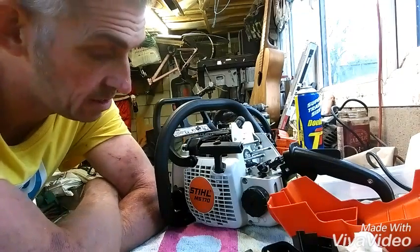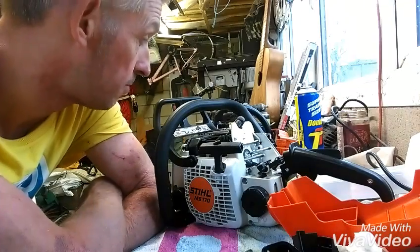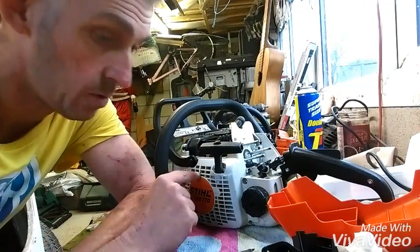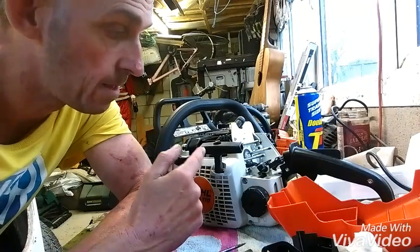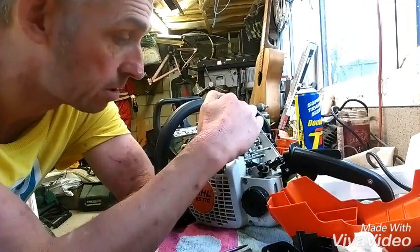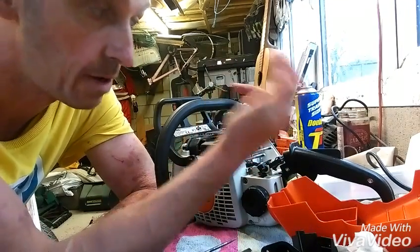Hi guys. So we've got the Stihl MS 170 chainsaw - got two of them here, both my dad's, neither are working. This one here has got a spark - take the spark plug out, put your spark plug on there, make sure it's in the on position, crank it over and we get a spark, but it won't fire up.